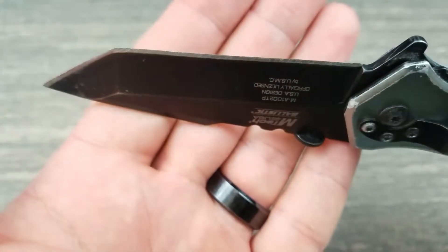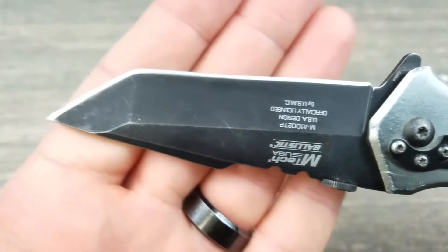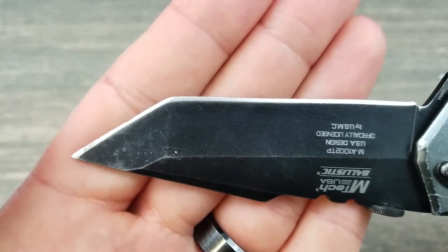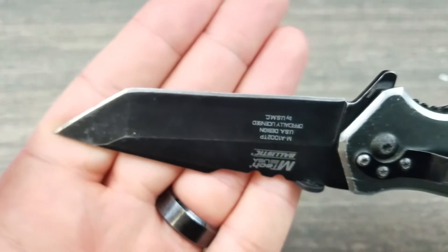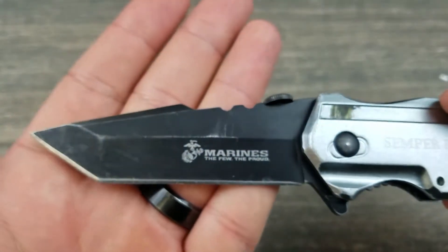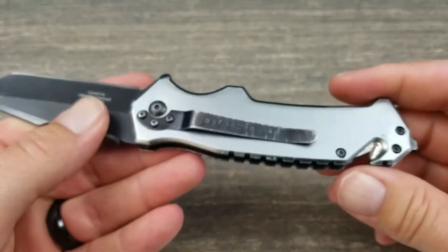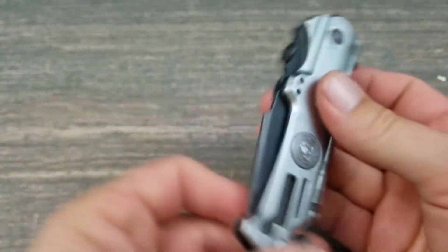I use knives as tools. Everyone says your firearm is a tool — yes it is, it's a tool for survival and self-defense — but this knife right here is a screwdriver, scissors, hammer, pliers, anything and everything. If it saves me from having to walk all the way back to the shop and grab a tool, this knife will do it. It's a very good knife for the price; I've beat the hell out of it.